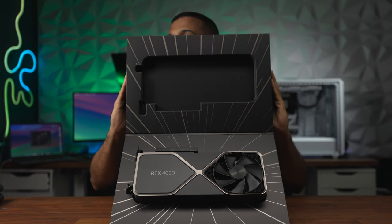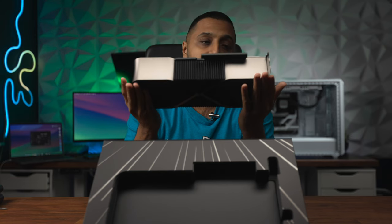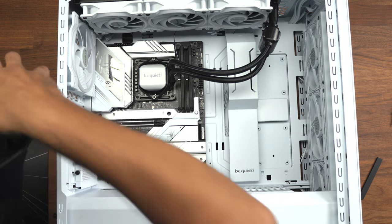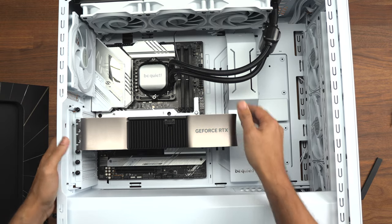This is the showstopper for this unit - the Nvidia RTX 4090 Founders Edition. Let's quickly unbox this - flipping it over reveals the graphics card right there. This is a massive graphics card, probably the biggest I've ever seen, with a fairly decent weight to it. There is plenty of room in the BeQuiet case for it. To install it, remove three of the brackets and use the push click to secure it properly.